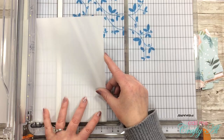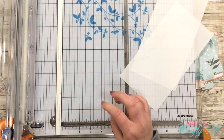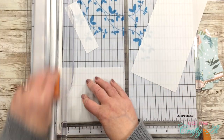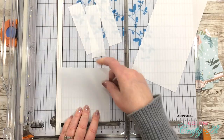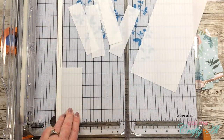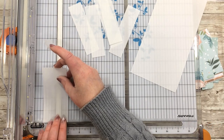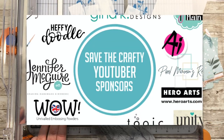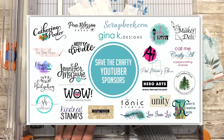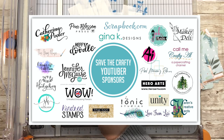Please indicate if you are located in the USA or international so prizes can be awarded appropriately, as some of the prizes do have restrictions. I am sponsoring the prize on my channel and I'll be giving one lucky commenter a $25 gift certificate to Scrapbook.com. Each stop along the way will have a prize as well, so while it isn't required to watch every video, it will increase your chances of winning something fabulous.